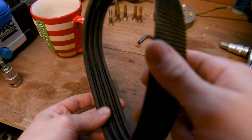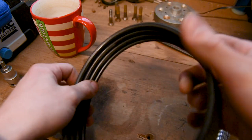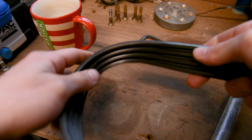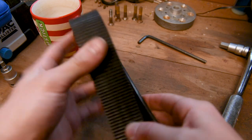Now that you've got your belt off, you'll need to inspect it for any cracks or any chunks missing out of the belt — that's a sign that the belt is worn and will need replacing. This one looks okay, so I'm going to pop this back on and tension her up.